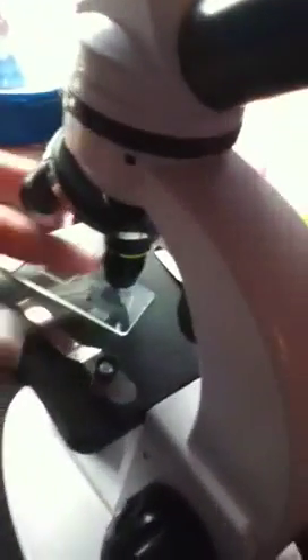That's the Betta Bite under there. For those of you who don't know what Betta Bites are, this is the Betta Bites.